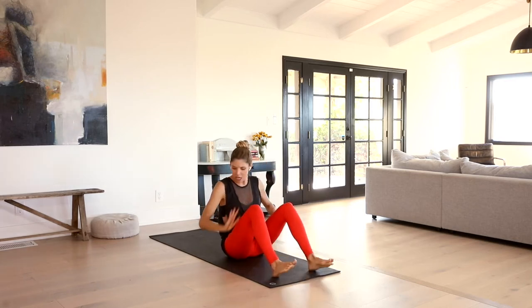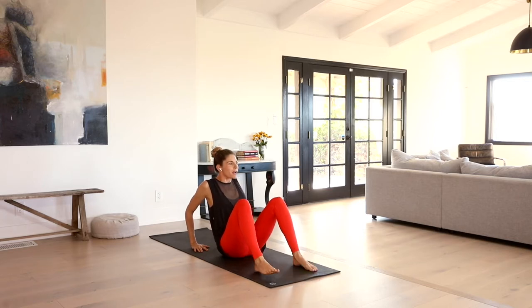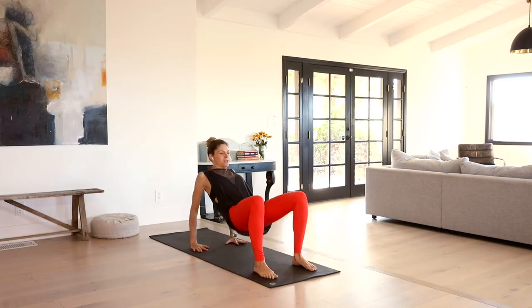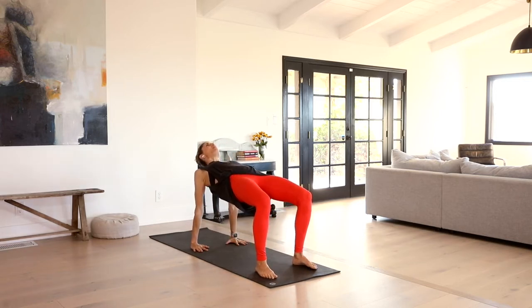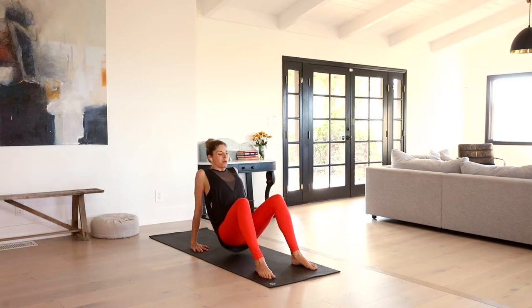We're going to kick the heels out in front of us, bring the hands behind us, fingertips facing your glutes. We're going to press up to reverse tabletop. Lift the chest and the pelvis up. Gaze can be up towards the ceiling, opening up through the collarbones again. Feel this really through the tops of your shoulders and the rotator cuff. Breathe in here. Feel your inner thighs continue to spin down. One more breath. Exhale, release the sit bones down.